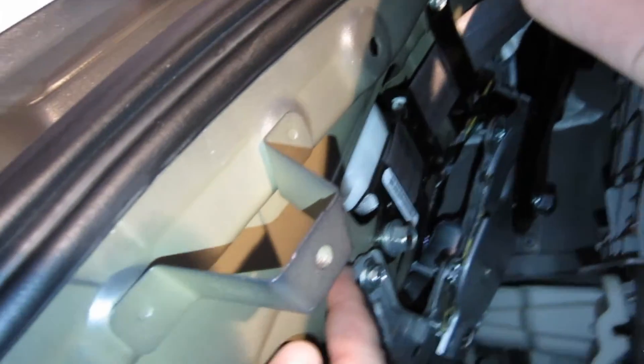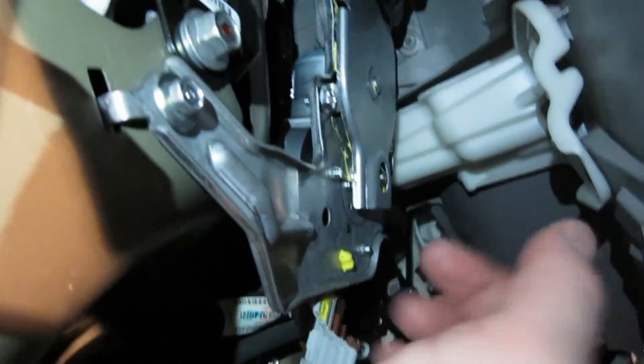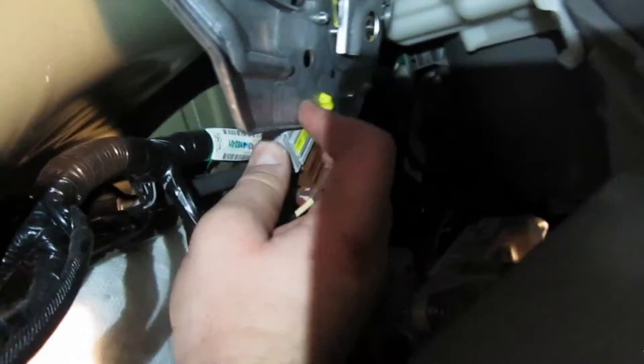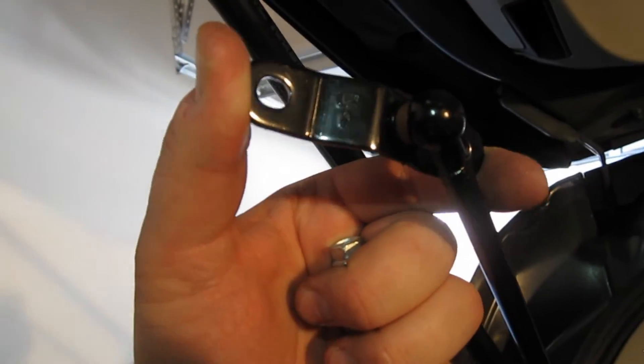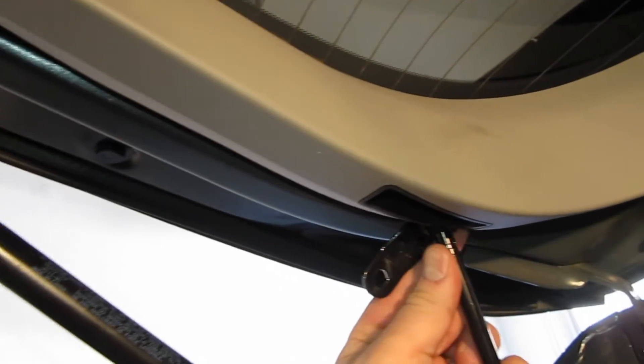When putting the motor back in, make sure that top tongue is in where it needs to go, and this hook as well. I recommend installing the lower bolts first, then that top one. Make sure to plug these back in. Tighten all three bolts before you go and connect the arm to the door.